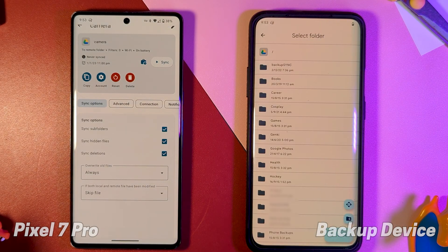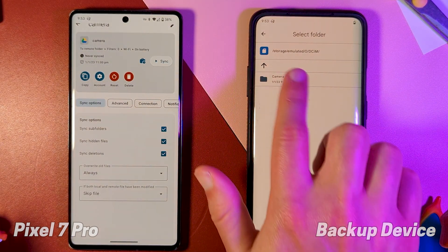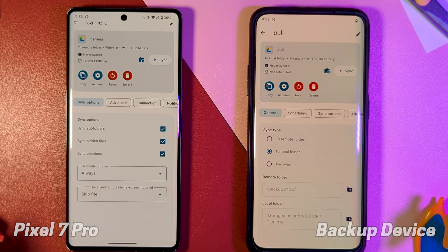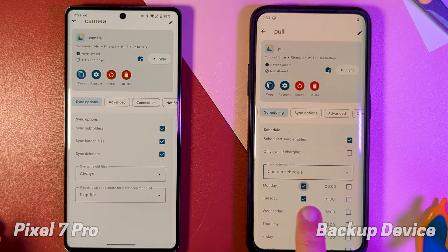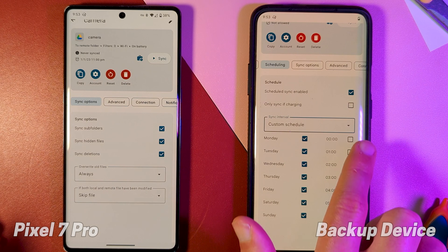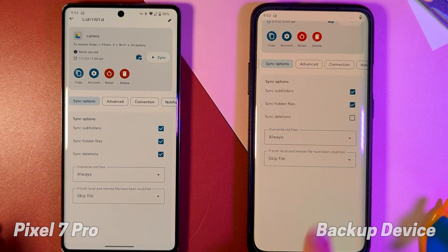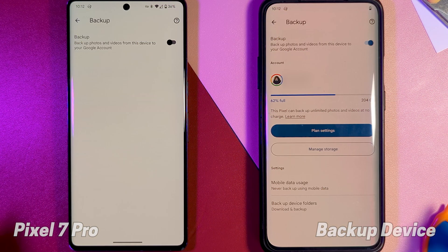We then set the backup device to pull from this remote folder into its local folder — I used the default photos location for simplicity. Then set the sync schedule to run an hour later at midnight. We also want to enable sync deletions on this one, then enable Google Photos backup on the backup device and disable it on the main one.